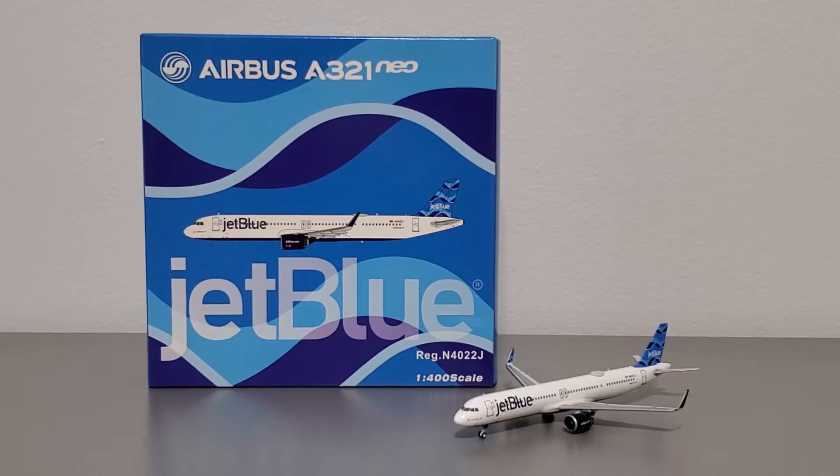How's it going airplane collectors? Welcome back to another video. It's your host Ray. Today's video is a model review on a model that's been highly anticipated by us collectors here in the United States. This is the Panda Model 1 to 400 scale JetBlue Airways Airbus A321 New Engine Options Long Range Variant. This model was just shipped out to retailers on May 12th and I just got mine yesterday, in two days from Waffle Collectibles. Shout out to them.